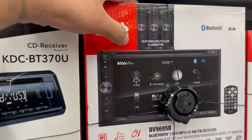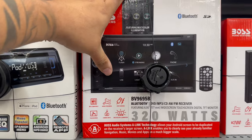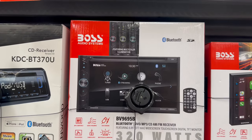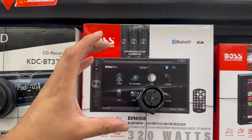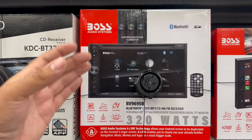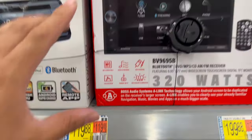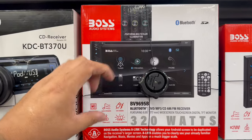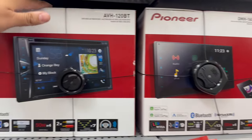This Boss double din right here has a CD loader, USB, regular radio, and Bluetooth, comes with a remote, and fills in that extra gap. If you're just trying to replace your factory radio and still sound good, this Boss for $119 is definitely not a bad choice — it will get the job done and you'll be happy with it.